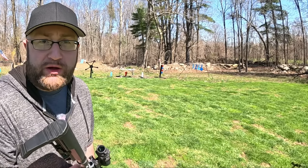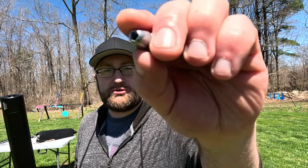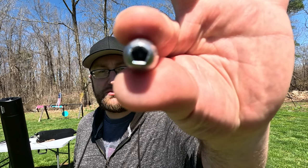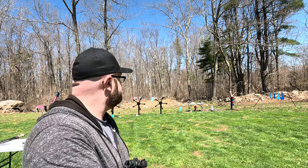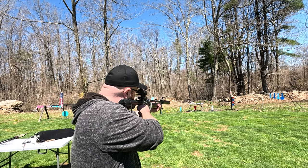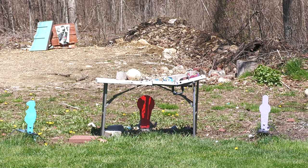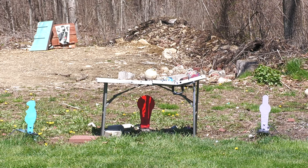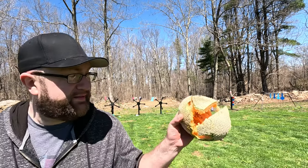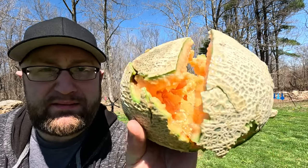I'm going to grab some hollow points and repeat the test with the hollow point to see if it actually decimates it. Alright — 205 grain hollow point from Texoma Precision Pellet. Let's see what these hollow point slugs do with that melon. Can we split it in half with one shot? The round hit and then just went right out the side. Look at the channel it put through that.